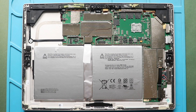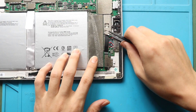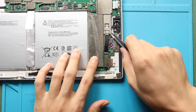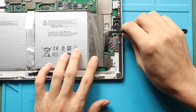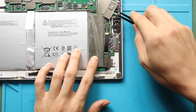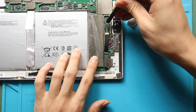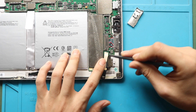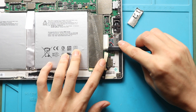Next, take out the charging port flex from the board. First, take out the small shield covering the connector. Next, disconnect the SD card connector plug. Then gently pry the card flex cable and secure it. Next, take out the charging port connector shield.